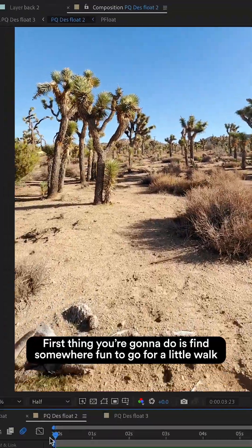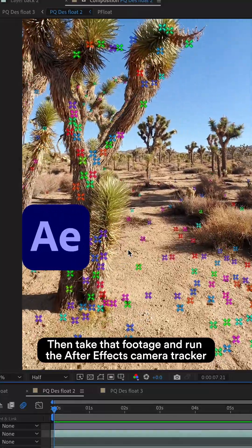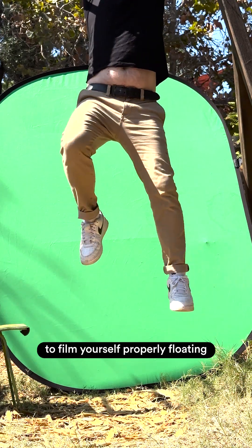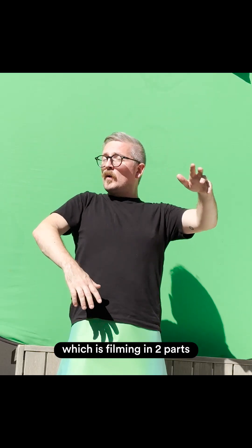The first thing you're going to do is find somewhere fun to go for a little walk. Then you're going to take that footage and run the After Effects camera tracker and build the scene from there. So unless you've got a giant crane and a harness to film yourself properly floating, you're going to need to hack it together like I did, which is filming in two parts.